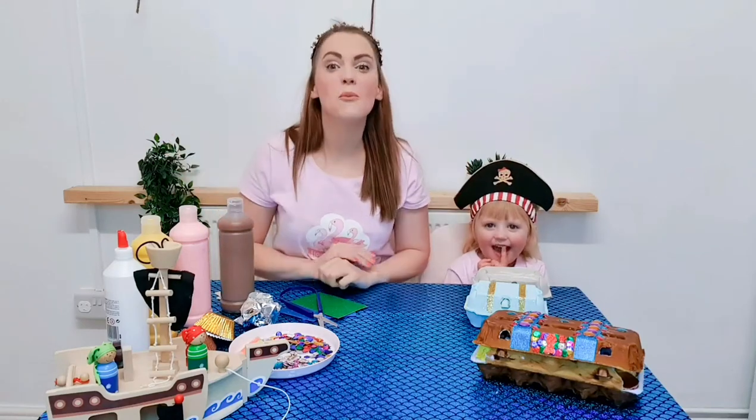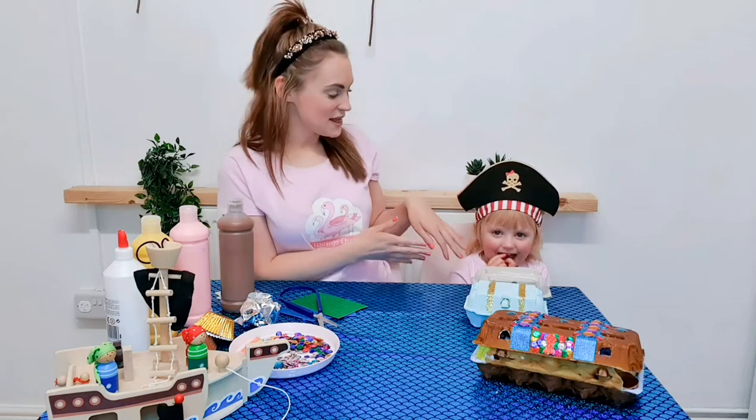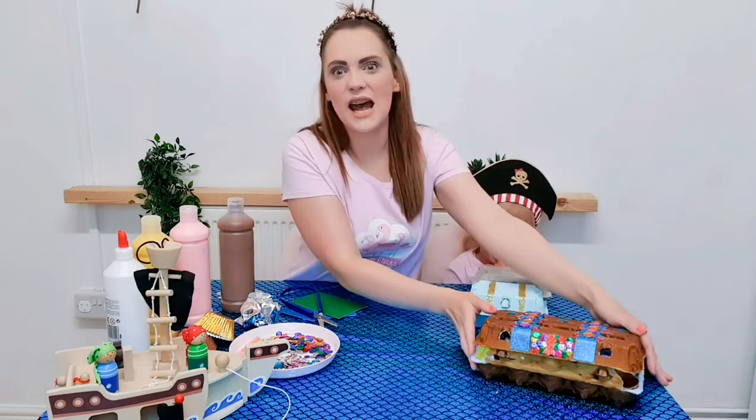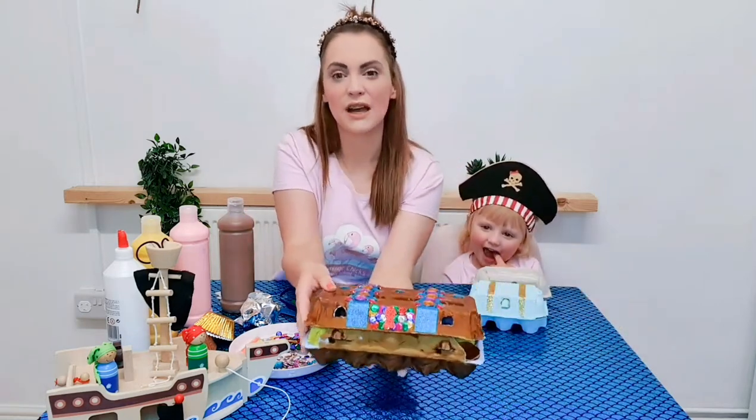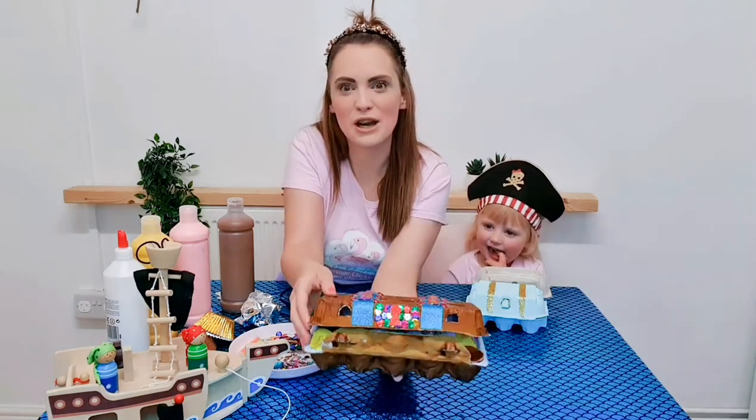Hello and welcome to Flamingo Chicks Crafts. My name is Sam and this is Audrey, and today we are going to be making some pirate treasure chests. They look amazing.